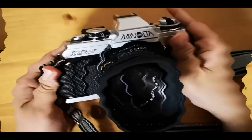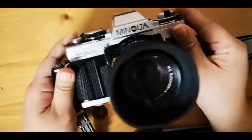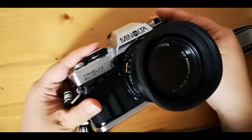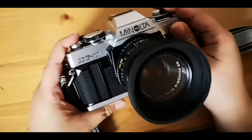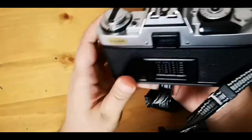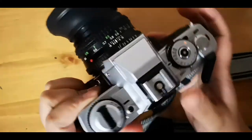Hi guys, welcome back to my channel. In this episode we'll discuss my impressions of this new Minolta XGM that I just acquired. I got it in a thrift store for $20 — she's not bad, this camera.